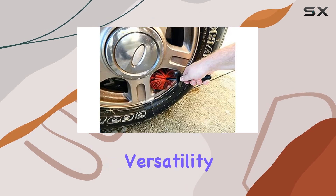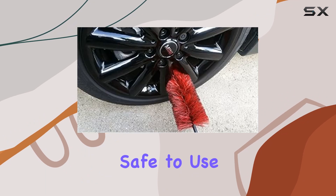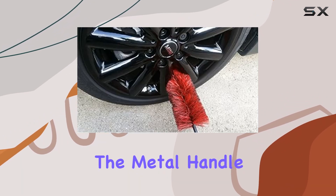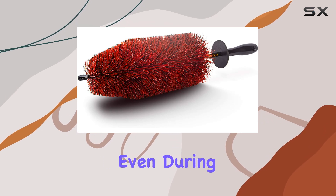Let's talk about versatility — from SUVs to Toyotas to BMWs, this brush is safe to use on all types of wheel rims. The metal handle provides a sturdy grip, while the non-slip feature ensures you stay in control even during the toughest cleaning sessions.